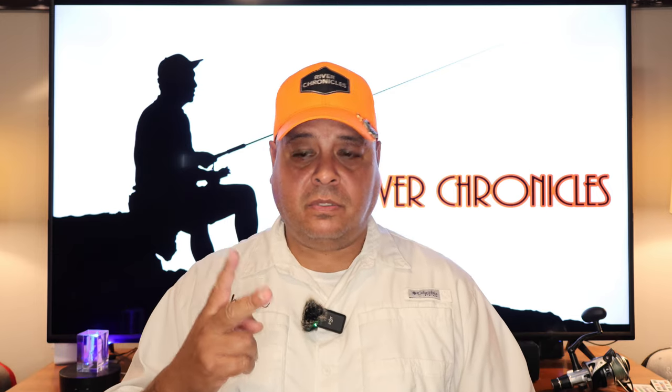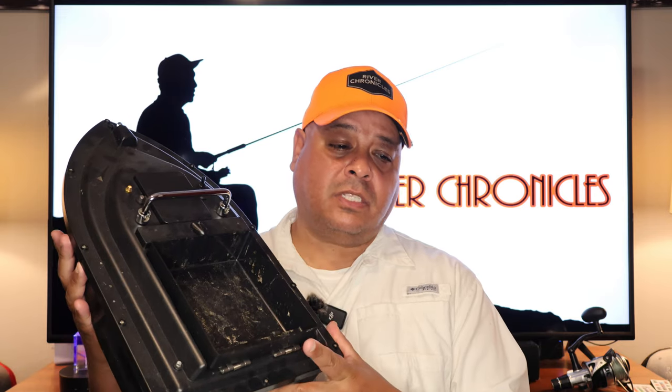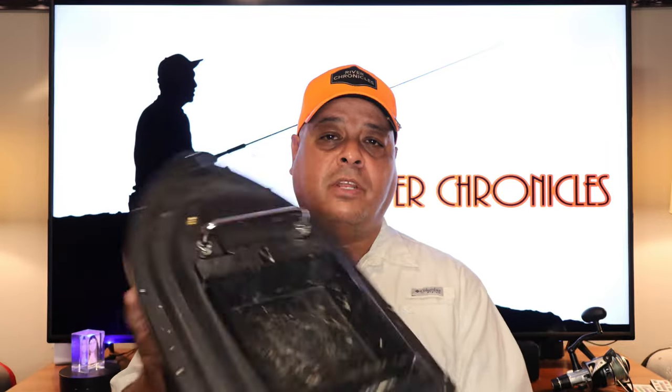I do have two bait boats. I have this one which has a large hopper, and I'm going to set this one aside. We're going to talk about the other one, which has two hoppers — that's the one I tend to use more often, though I'll show a little bit about this one as well.